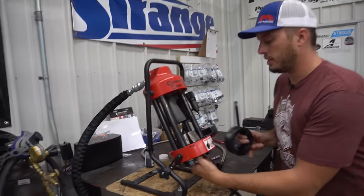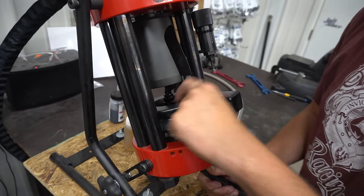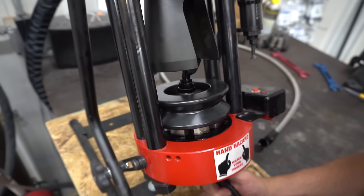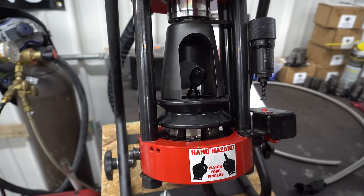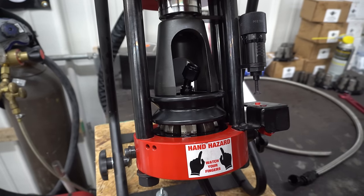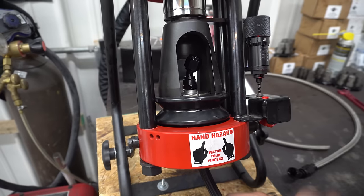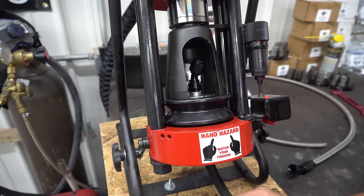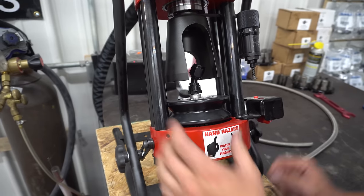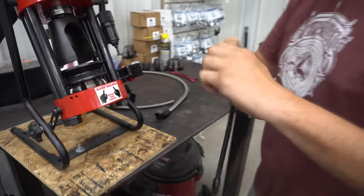Now we just want to go ahead and stick this in there. You'll want to put that line basically right at the top or just slightly below where these fingers come up, make sure everything's nice and square, and then go ahead and hit your pedal. Once it gets real close to touching this section is when it's going to start clamping down, so make sure it's right, squared, and centered before you get going. It's going to hit, you're going to see it turn the light on and stop the machine. Flip the pedal the other way, pop this up, and what you have is a nice crimped hose end.